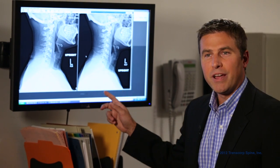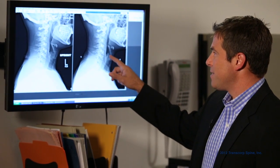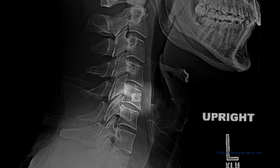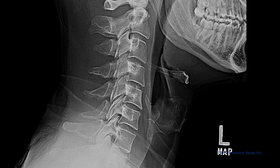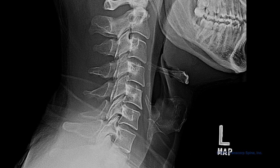Here's that same patient at the one-year mark following surgery. As you can see, the implant placed within the C5 vertebral body has completely reabsorbed. The patient has his own disc and with that has normal movement.